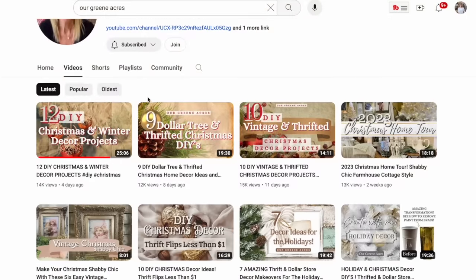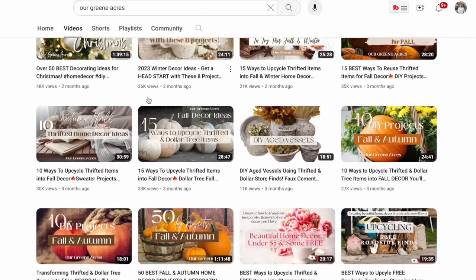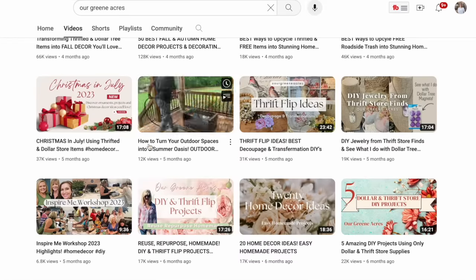I'm particularly thrilled because I am doing a collaboration today with Teresa from Our Green Acres. Her channel is filled with fantastic home decor ideas and DIY projects that I'm sure you're going to love. After you've enjoyed this video, be sure to hop over to Teresa's channel and see the wonderful winter decor she's crafted for her home. I'll put the link to that video down below in the description.